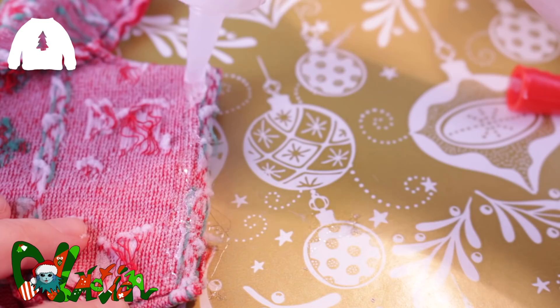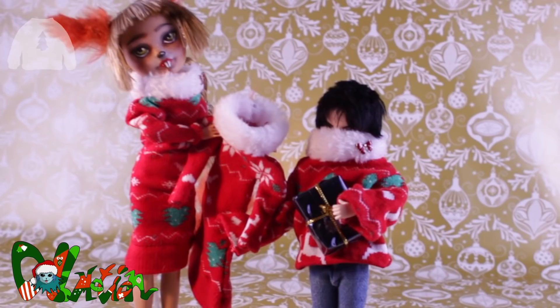So with just one pair of socks, you can make three Christmas sweaters. Let's go to the next craft: a Christmas or Santa hat.